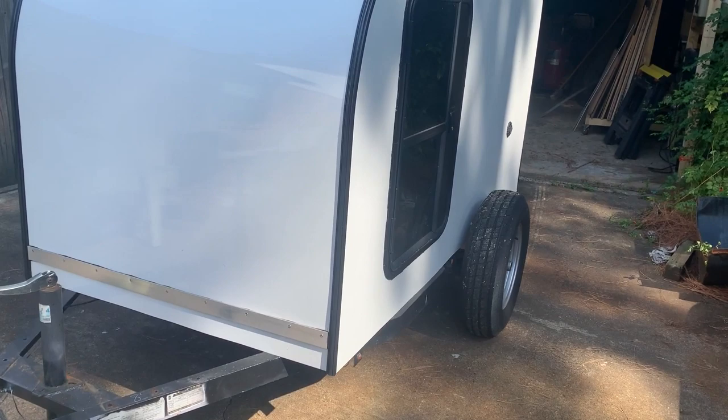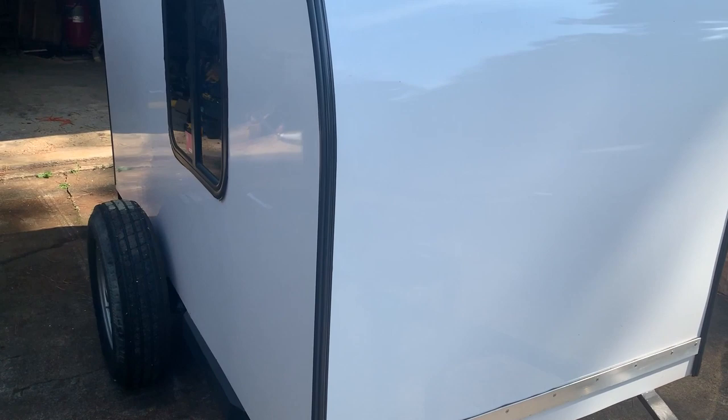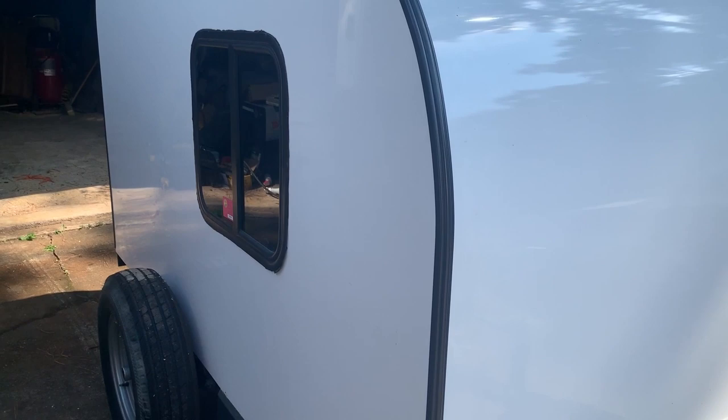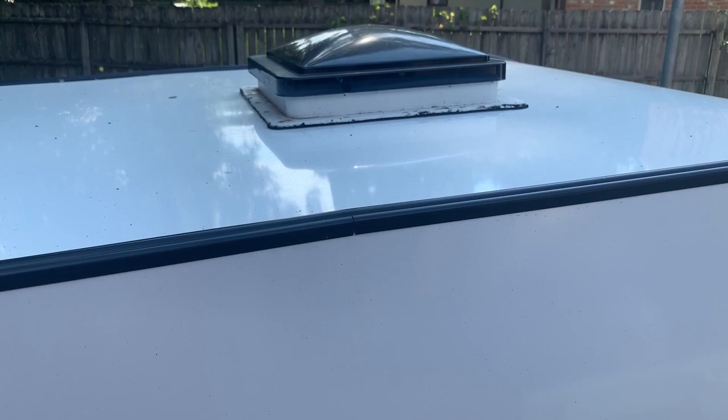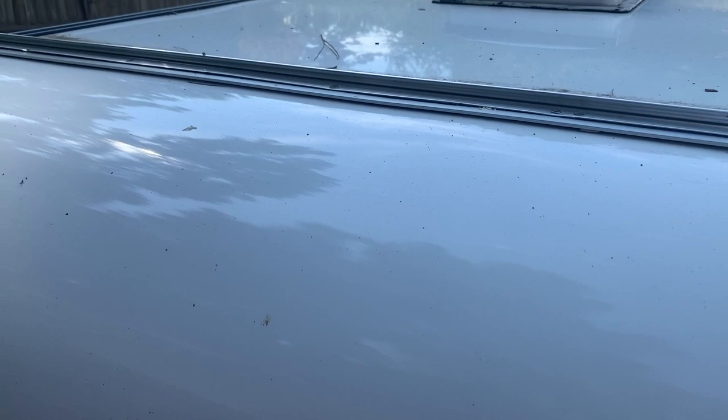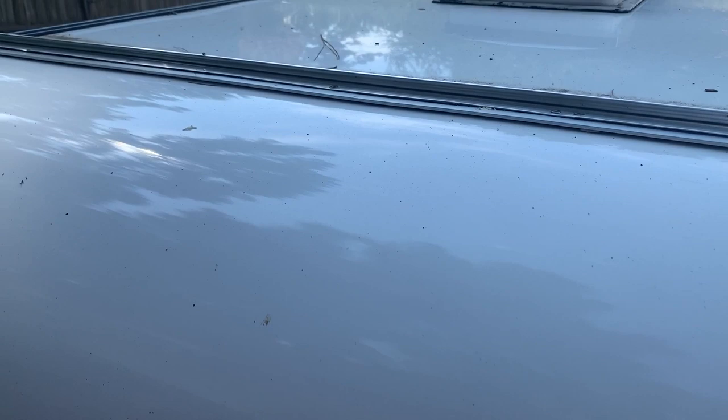I've made a little bit more progress on the camper — looks much more finished. The window, rooftop fan — it's not hooked up yet — and I've got the galley hatch on. There's a hurricane hinge which I'm not happy with and I'm going to be swapping out, but I'll do a separate video on that later.